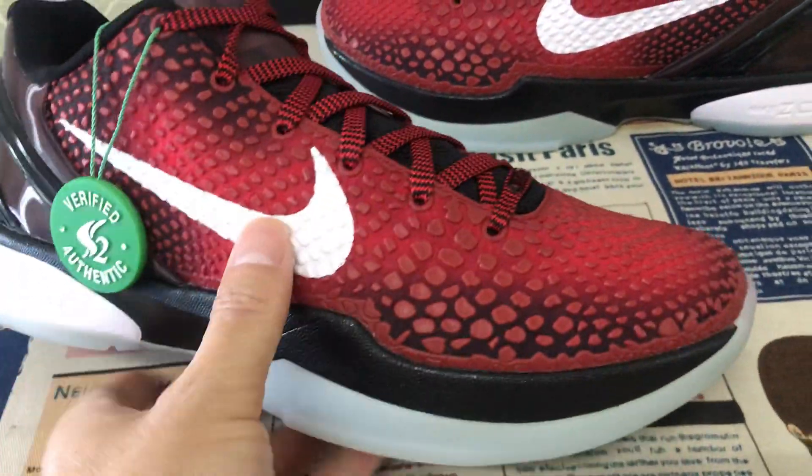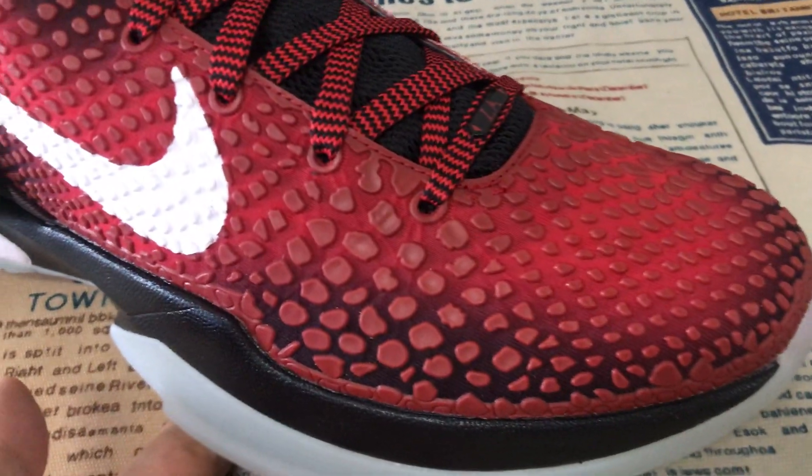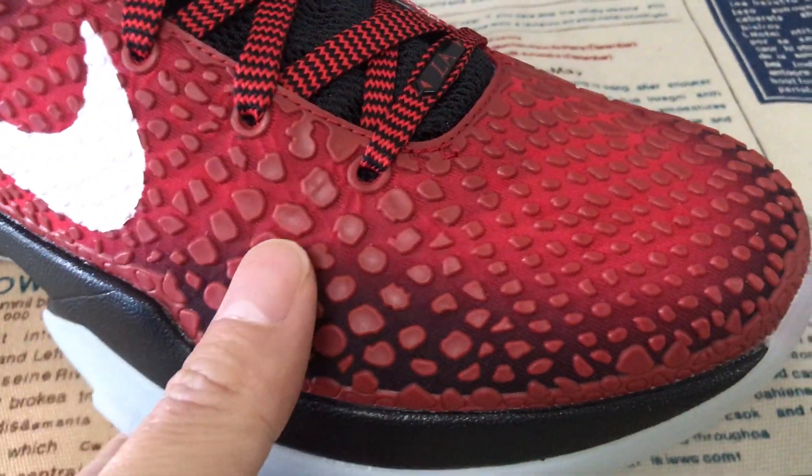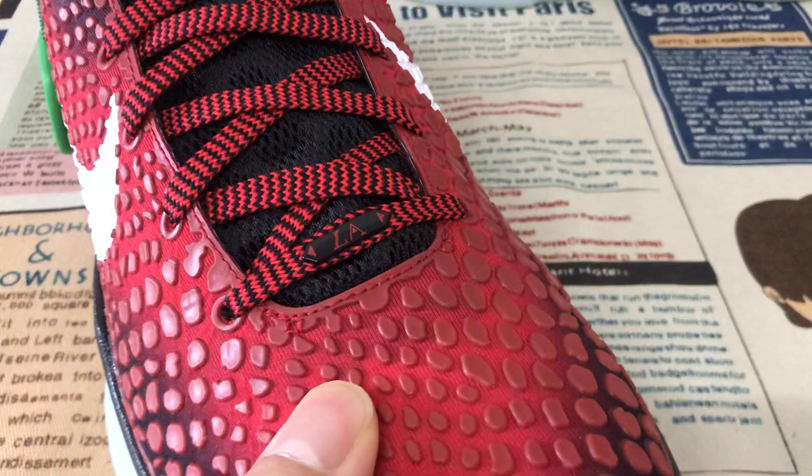You can see the suit features — black, red, and white color. Here's the upper design with the snake upper design, embossed design.